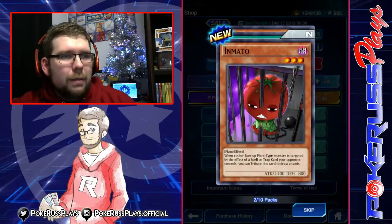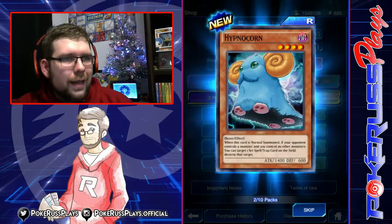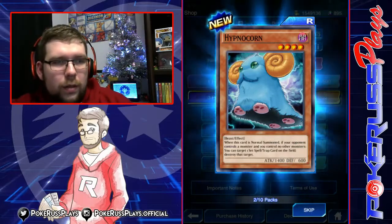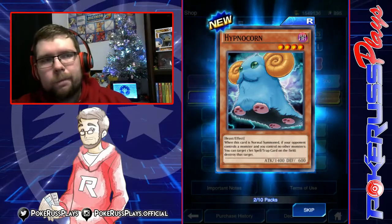We got Inmato — when you control another face-up plant monster that's targeted by a spell or trap, you can tribute this card and draw two cards. That's a really, really good card. Summon Breaker. And Hypnocorn — when this card is normal summoned, if your opponent controls a monster and you control no other monsters, you can set one trap on the field and destroy that card. Interesting.